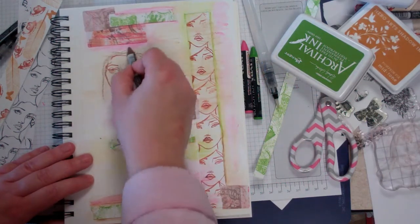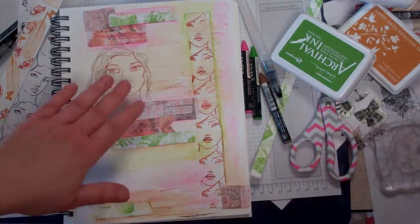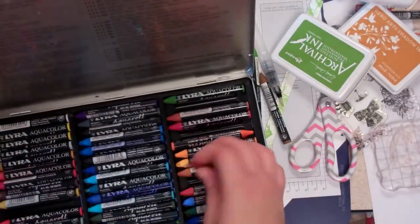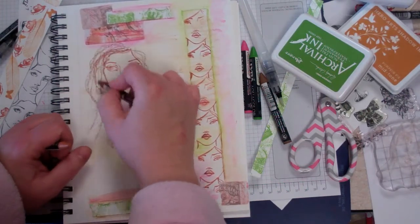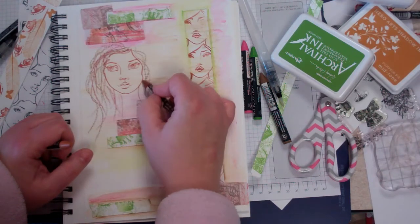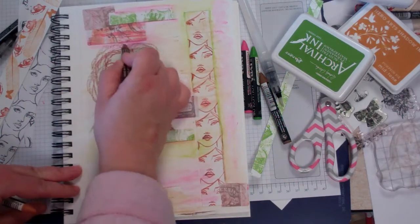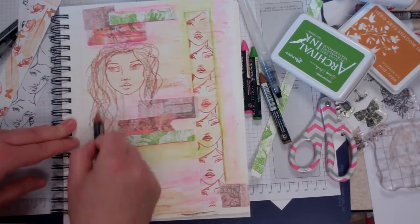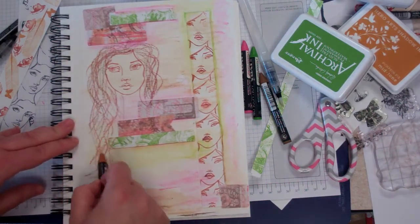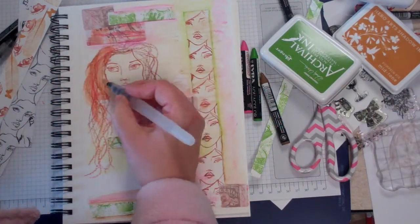Once you have that down, you can go ahead and finish her out. If you're the kind of person who's nervous about faces, this is a good opportunity to use face stamps — Diana Davenport really has those as well. I'm going to get a few different watercolors to get closer to that sepia, then finish her by simply giving her some hair. It's your journal, so you can do however you want.